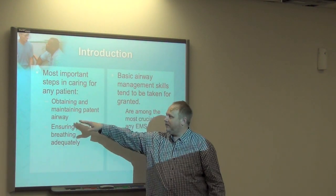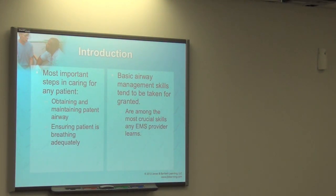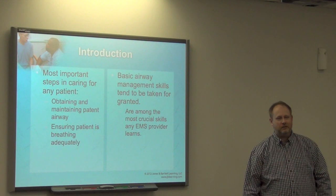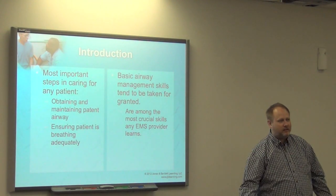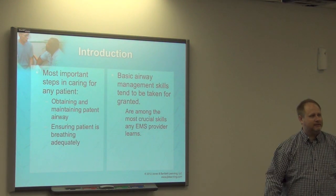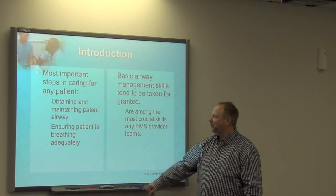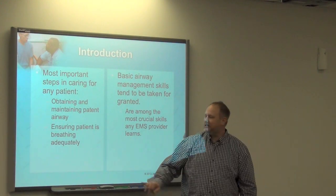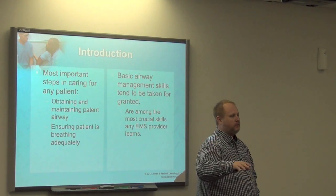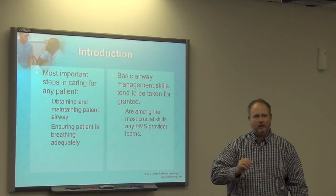Important steps in caring for any patient: maintain the airway. If you can't breathe, you can't live — for more than about six minutes. We want to make sure the patient is breathing adequately. That is the key term — adequately. Not just breathing. I want to give you my suggestion on what breathing adequately means, especially in any testing situation or in the field.